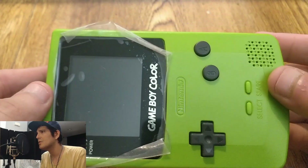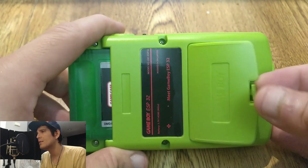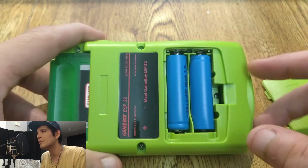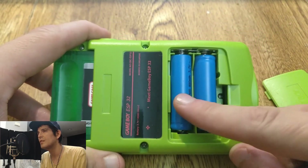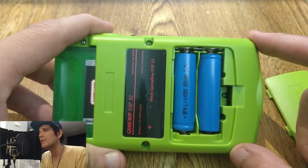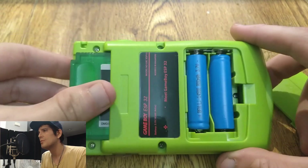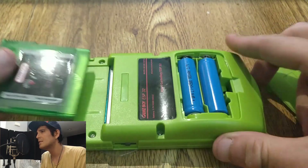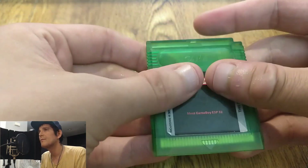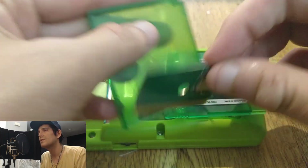Let's take a closer look. Inside the back here there's rechargeable batteries — 800 mAh, 3.7 volt. It charges through the bottom port, and the LED is in that little hole you see next to the batteries. This is the SD card reader, cleverly disguised inside of a cartridge.